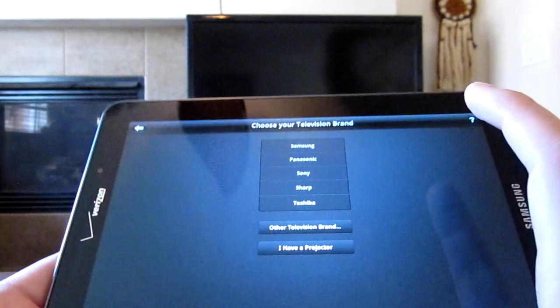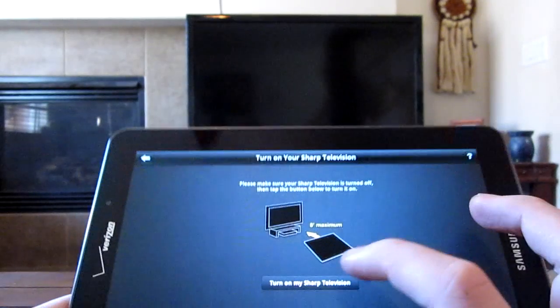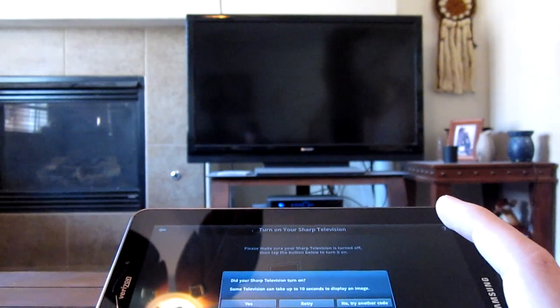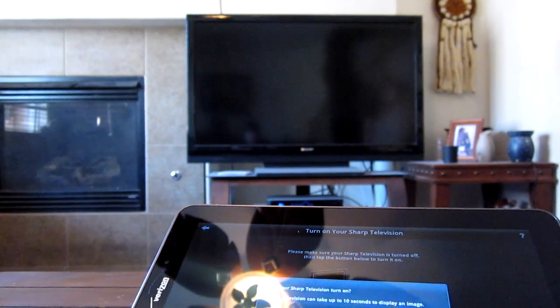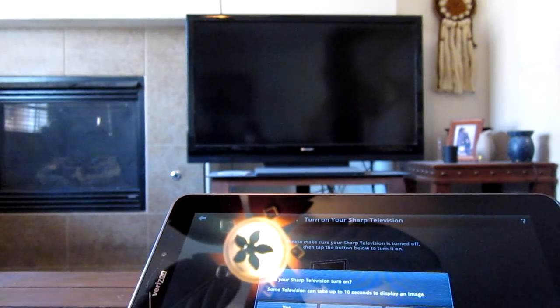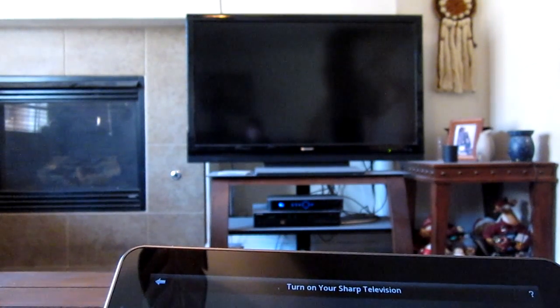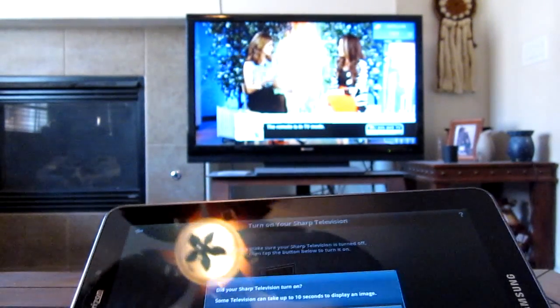We have Sharp, so we got to choose Sharp. It's kind of hard to shoot this video. Let's say turn on my Sharp television and see if this works when I point it at it. It says some televisions can take up to ten seconds to display an image. And it seems like it might have turned on — there we go, we got that on.